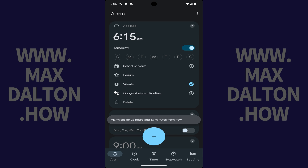The next screen lets you add more details associated with your alarm. Step 5. First, tap to select what days you want your Google Pixel alarm to be active.